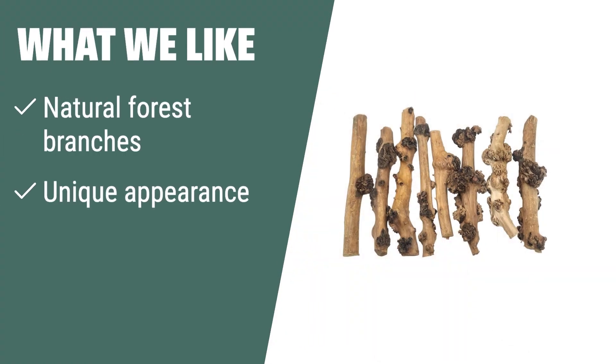What we like: If you have reptiles that love to climb and bask in the sun, you should consider these natural forest branches. The unique appearance and sturdy design make them perfect for both aquariums and reptile terrariums.